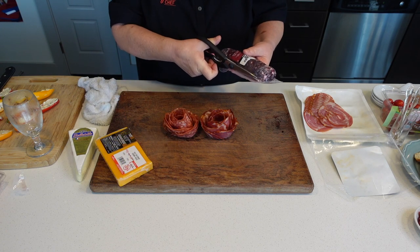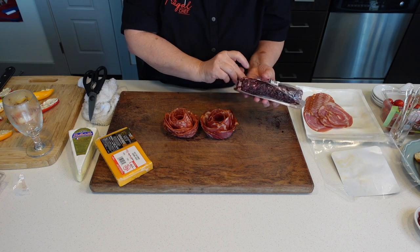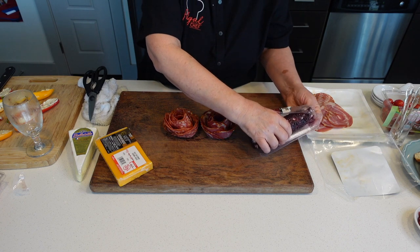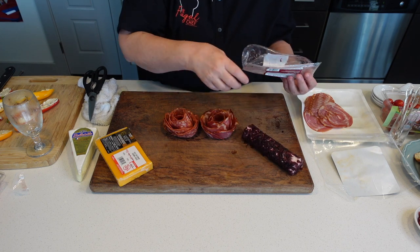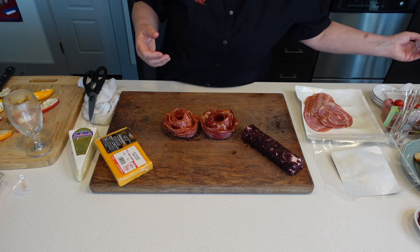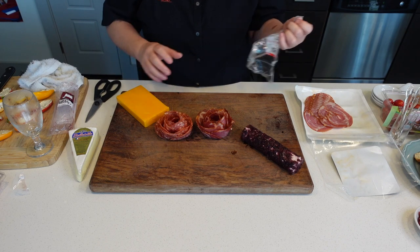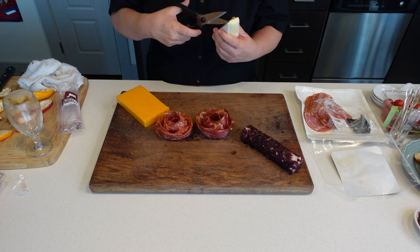This board should be enough for about six to eight people — a nice appetizer, or if you want it to be a meal, which I do a lot when I bring the family over. Just make some boards and we all pick. For four or five people, that's how much they eat. I think I'm going to put these like this — this is going to be taking shape here.